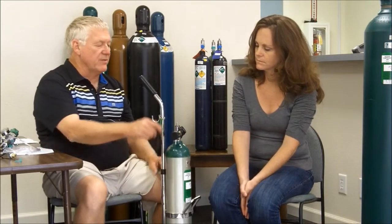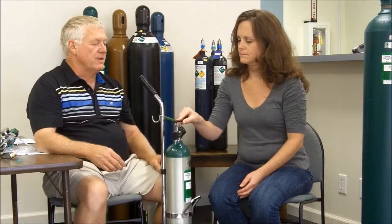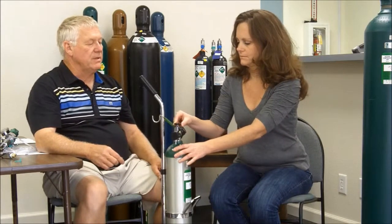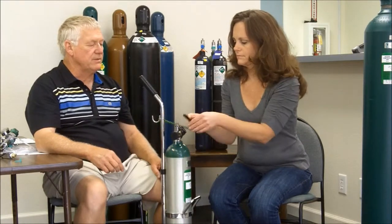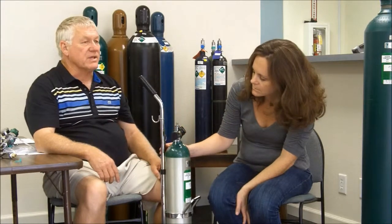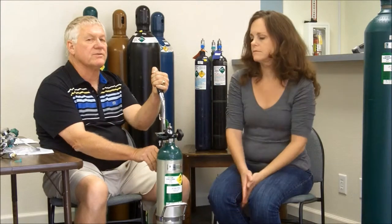In the off position, you then take the wrench and place the slotted end of the wrench on the top of the cylinder, and open it by pushing it away from you — counter-clockwise — and give it a good turn. You should then look at the gauge; that's the contents gauge. It should be all the way in the 12 o'clock position. The 12 o'clock position tells you the cylinder is full.